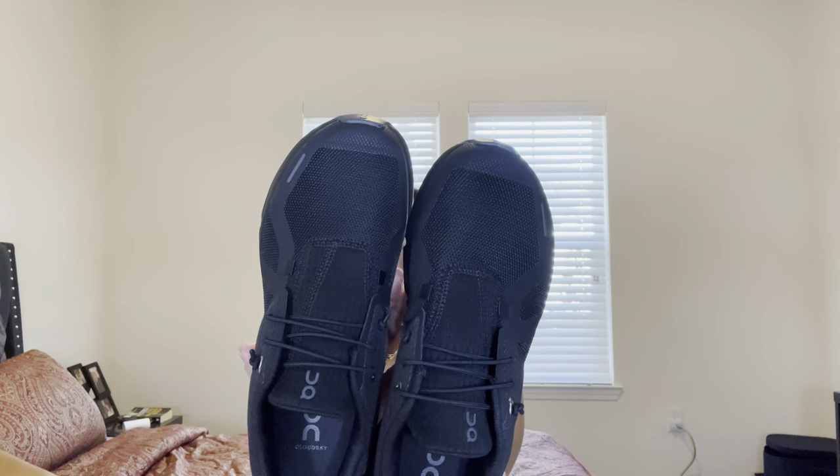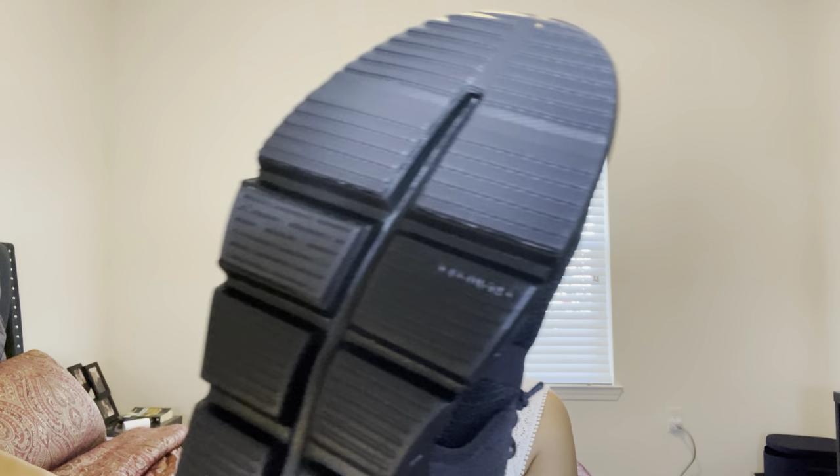There's one slip-on I like from Prada, I just don't like the price — I'll wait until it goes on sale. So yeah, this is a very simple shoe. It says 'Cloud Tech' on the name over here.